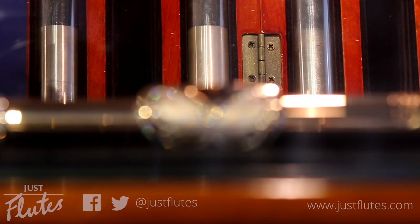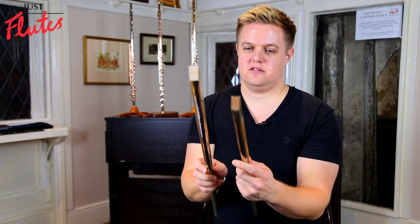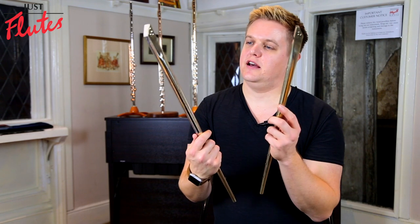Hi, my name's Philippe Barnes and I'm an Altus Flutes artist. We've got two whistles from Shaw, a low D and a low F.